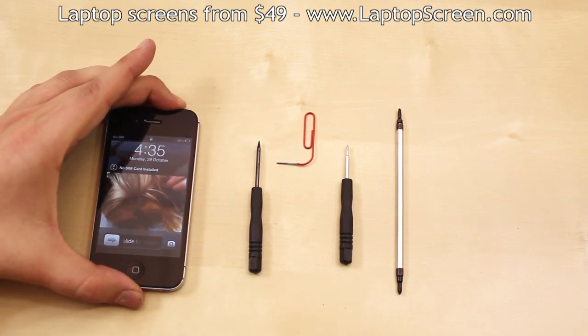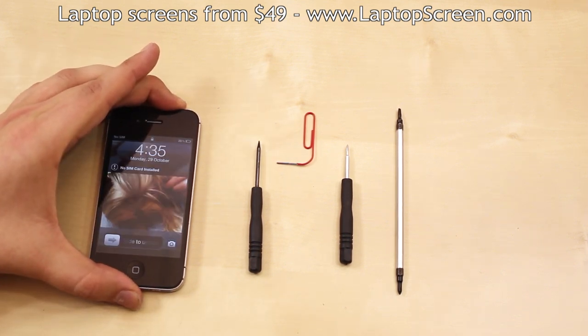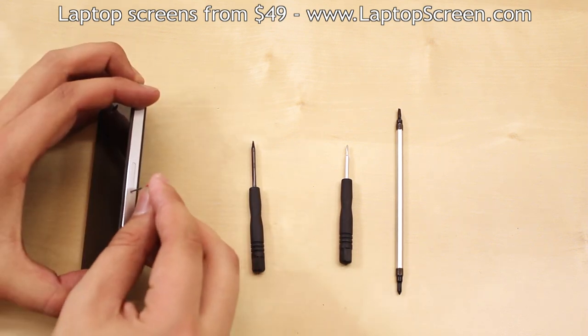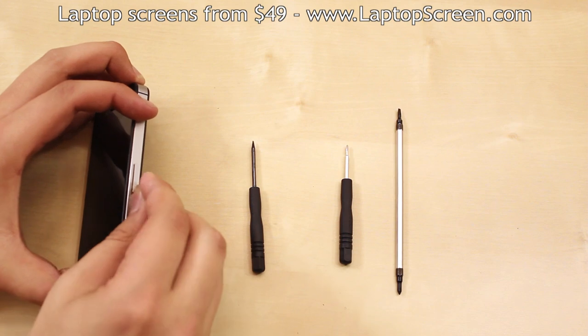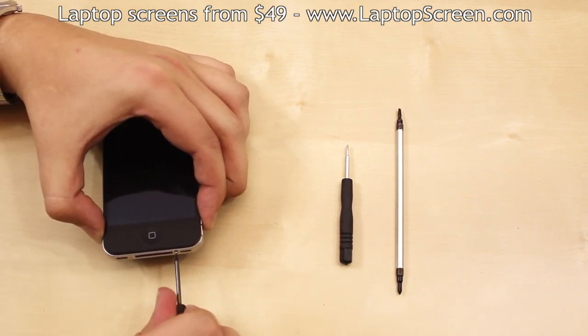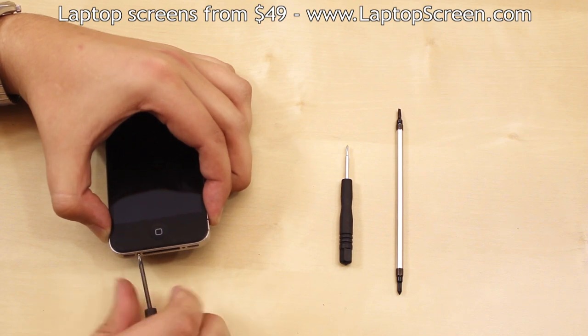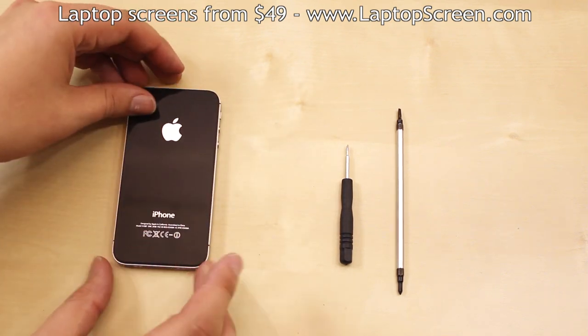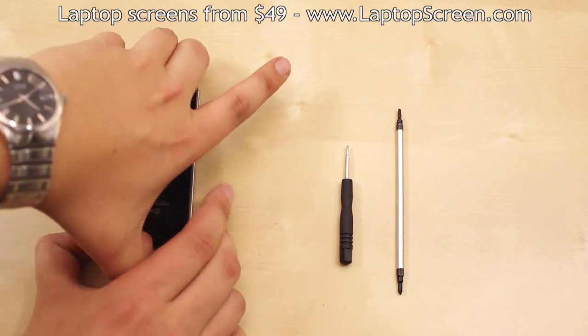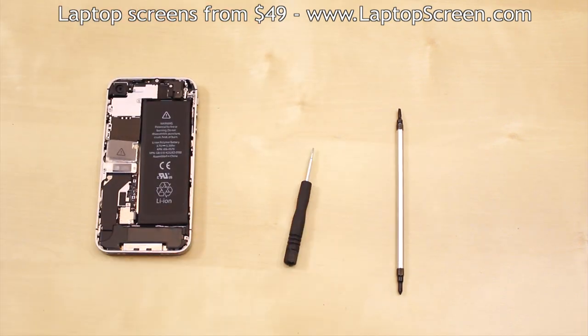Go ahead and shut down the phone by holding the power button at the top and confirming the shutdown on screen. Remove the SIM card tray using the paper clip. Then remove the two bottom pentalobe screws on each side of the docking connector. Flip the phone over and remove the back cover by sliding it up a few millimeters, then pulling it away from the device.